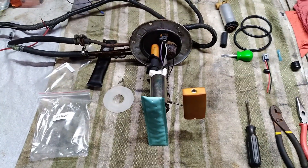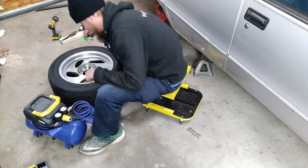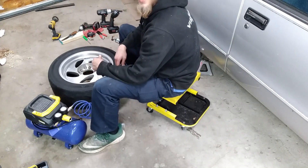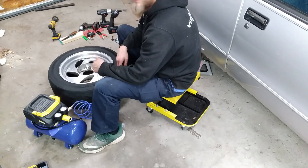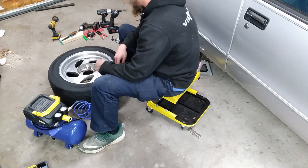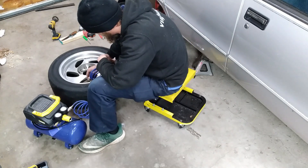We got the core replaced in this valve stem. I'm not going to replace the whole valve stem right now because I don't feel like busting a bead down on this tire, but we got the core replaced and new caps. Hopefully that'll seal and solve our problems.